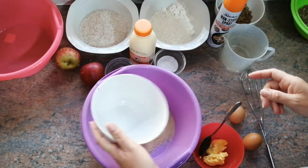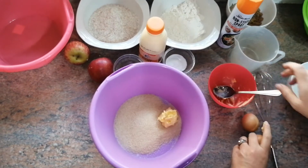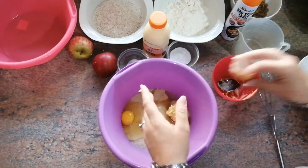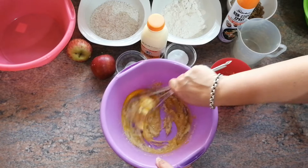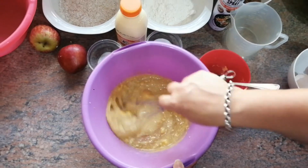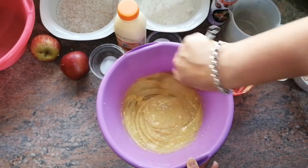Now we're going to take our sugar and butter. You're going to take your whisk and just mix everything together until it's a nice batter. Make sure your butter is nicely mixed with all your ingredients.